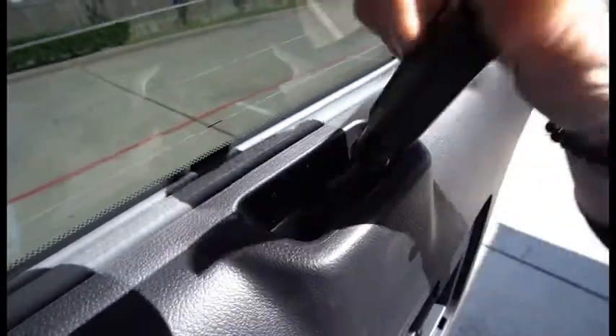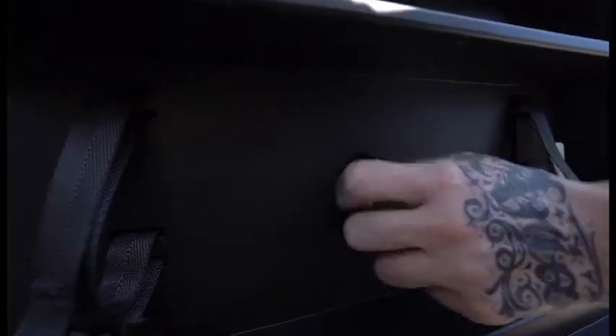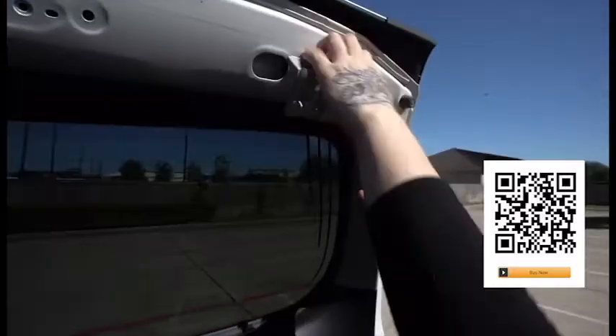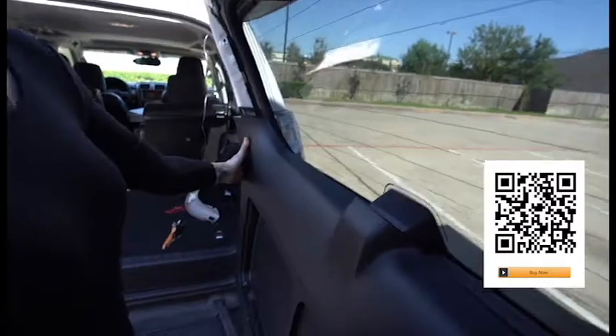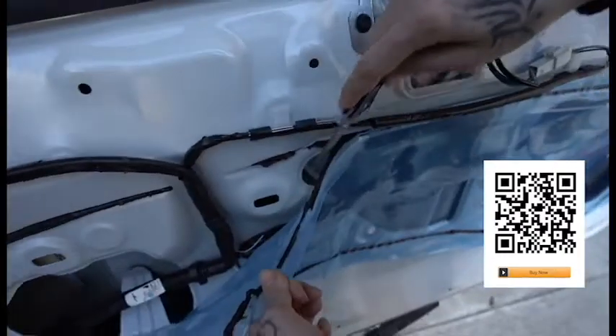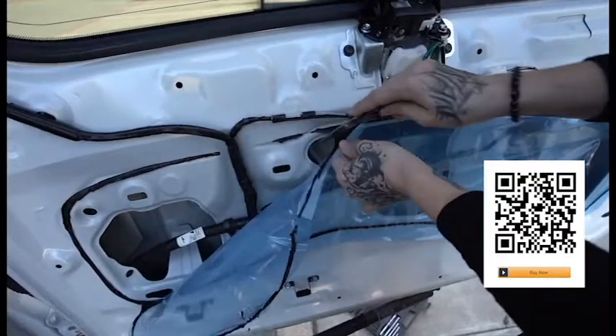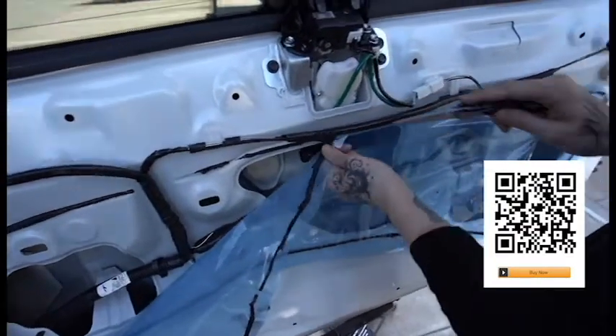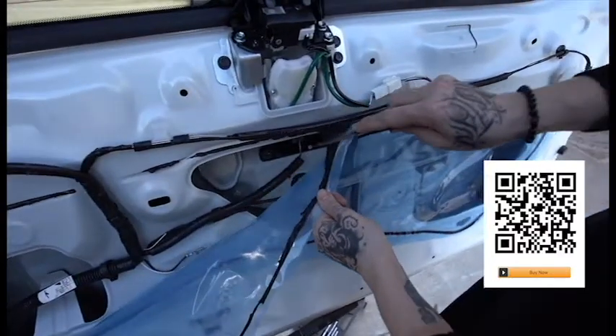Now is a good time to remove the rear door panel — you'll need to in order to access the camera wire. There are usually a couple of screws and a bunch of plastic clips holding the door panel on. Remove any screws and pull the door panel pieces off; this process will vary with each vehicle. Once removed, you might see a plastic cover like the one here — only peel back as much as you need but don't pull it completely off, as this will make putting it back on much easier.